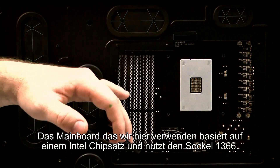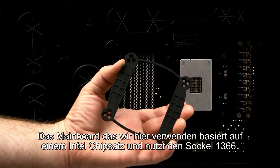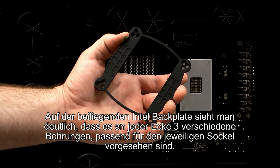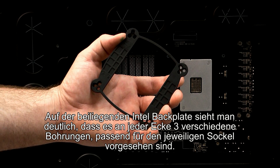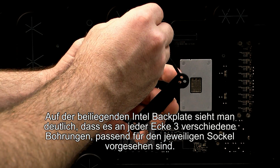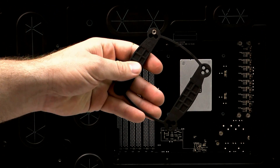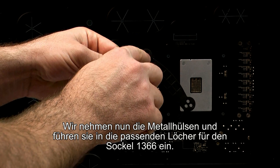The motherboard we're using is Intel based and uses the 1366 Intel socket. We've got our Intel back plate here and you'll notice on each corner you've got three different holes. They correspond with each type of Intel socket, so you've got the 775, 1156, and the one that we're going to be using, the 1366. You just want to take your threaded metal inserts, find the 1366 hole, and just push it right on through, and follow suit on each different corner making sure that you find the correct 1366 labeled hole.